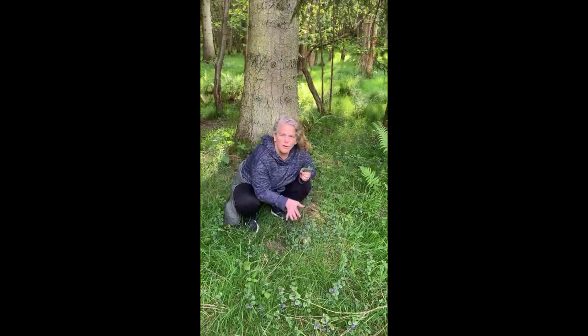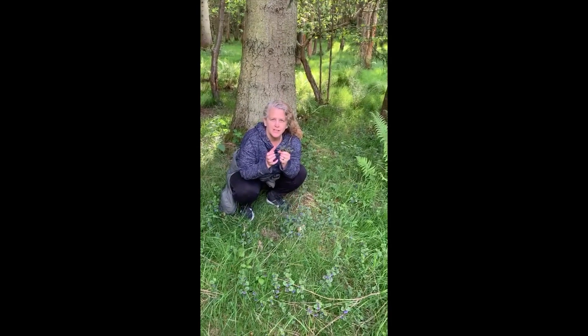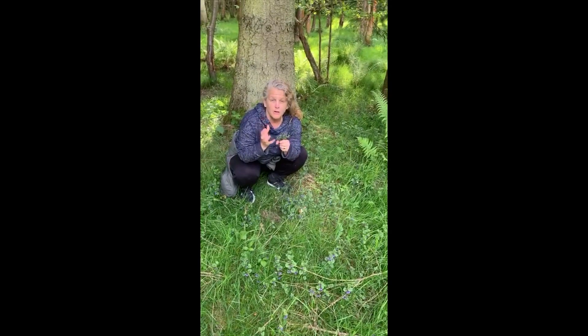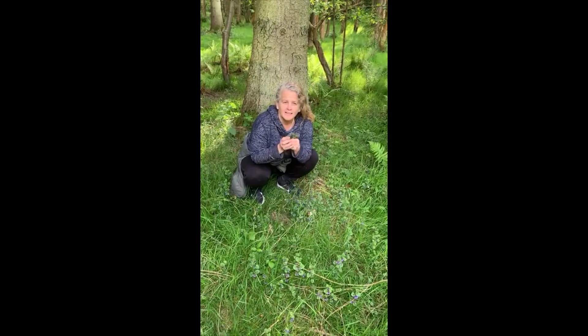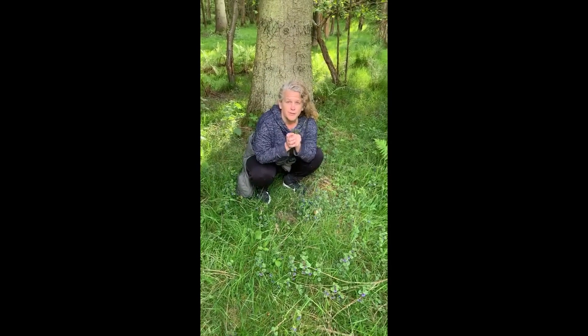I've just found a whole lot of ground ivy and I'm going to take it home with me and make it into a tincture. We've done that before where you add the plant and some alcohol — vodka is what I'm going to use. I'm going to add this and then add some daisies and other things that are good to make a tincture, so that I've got it for the future.